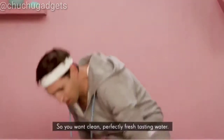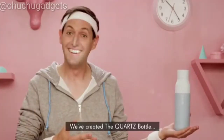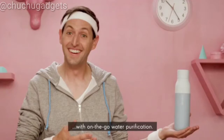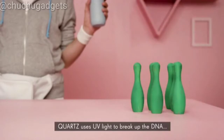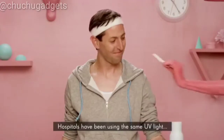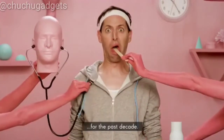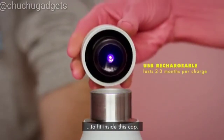So you want clean, perfectly fresh-tasting water. How about a bottle that cleans itself? We've created the Quartz bottle — the world's first self-cleaning bottle with on-the-go water purification. Quartz uses UV light to break up the DNA of harmful, odour-causing bacteria. Hospitals have been using the same UV light to quickly and safely sterilise operating rooms for the past decade. We've scaled this LED technology to fit inside this cap.